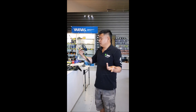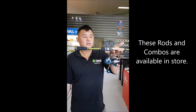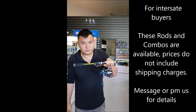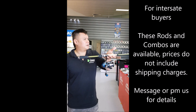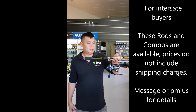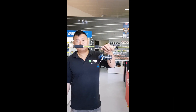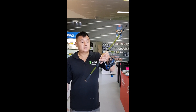I love these rods, I love these reels. I'll get Quang to post these combos online. For interstate buyers, you'll have to pay for shipping — maybe $20 or $30 to ship the combo to you — but it's still cheaper than anywhere else. Thank you to the boys at Okuma for the opportunity to sell their reels, and to the boys at Rapala for the deal on the rods. I'll see you guys soon at the shop.